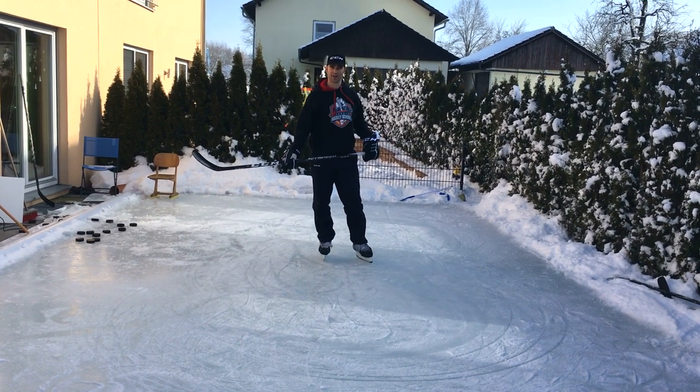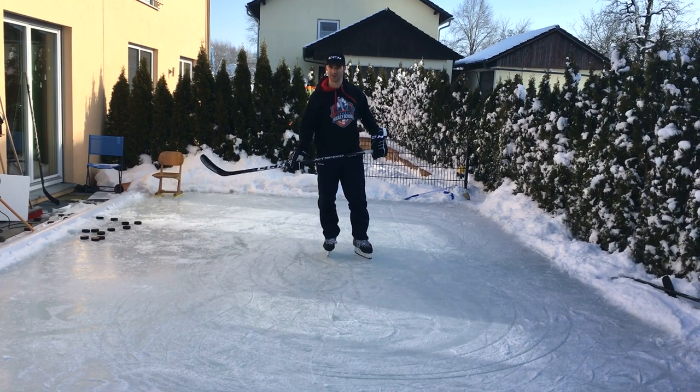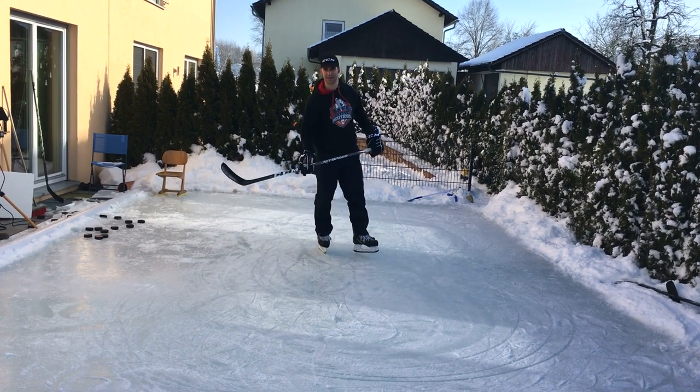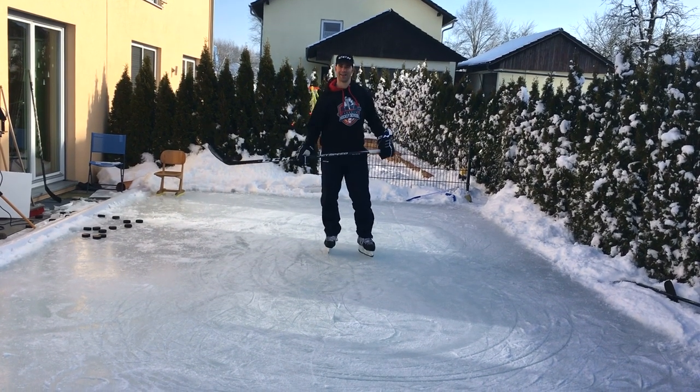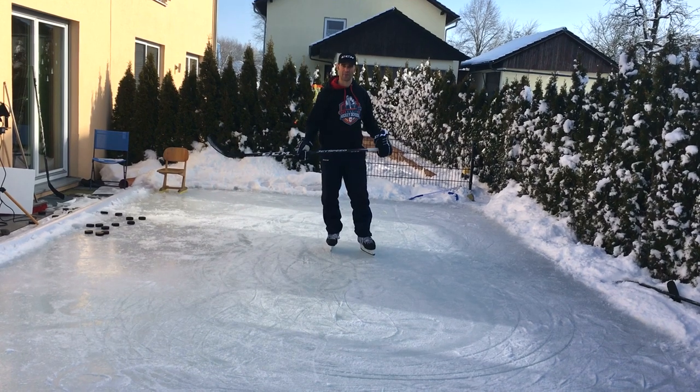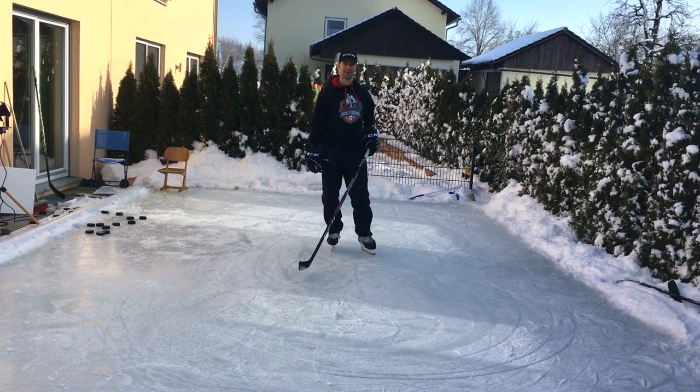Hi everybody, today at Marzell's Hockey School we'll be practicing some tight turns. Tight turns are a basic skill just like forward skating, backwards skating, or crossovers, but they're a little bit harder to do. Today I'm going to show you how to do them properly so that you can explode out of that corner.